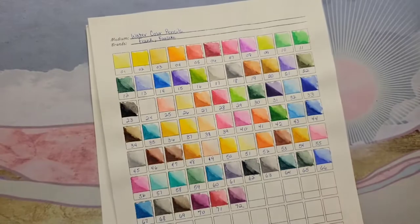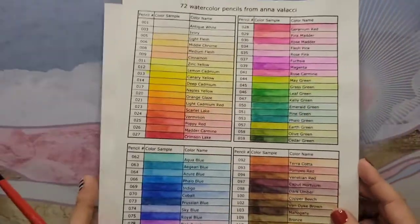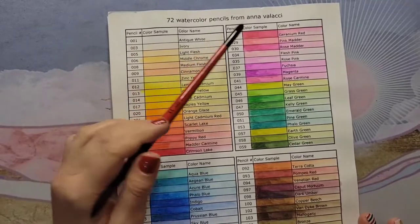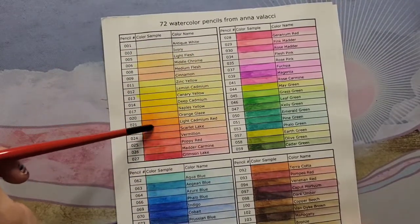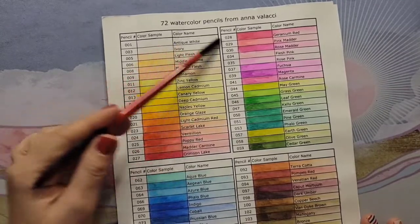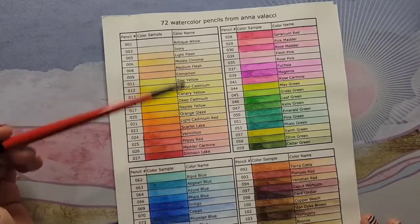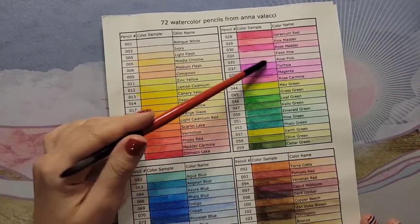My other set I like a lot is these watercolor pencils from Anna Valassie — these kind of come in second place for me. Unfortunately you can't get them anymore, so I won't go into too much detail. But these are really pretty and nice.